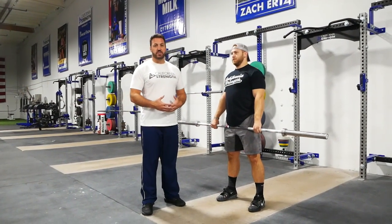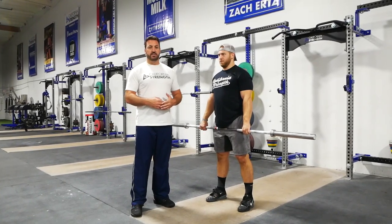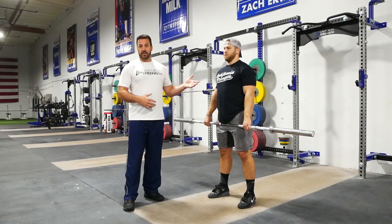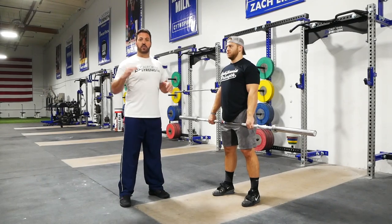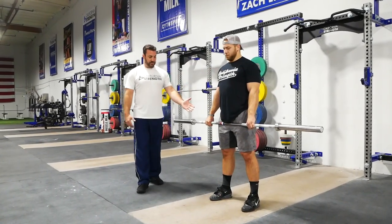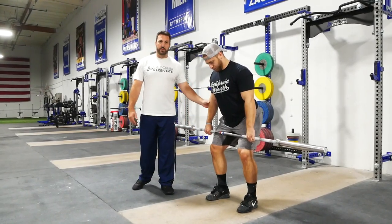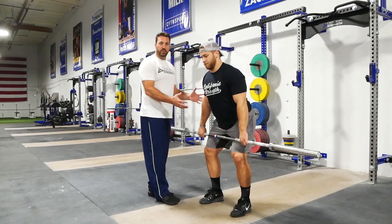The next step in our progression is to produce what we call a non-ballistic stage clean. This is going to involve pausing at the different positions that we believe to be important in the clean progression on the way down and on the way up. We'll arrive at that high hang position and execute a high hang, non-ballistic clean. From the power position — bar around mid-thigh, foot pressure in the middle of the foot, arms relaxed, tension stored in the lats, core with that good 360-degree brace.